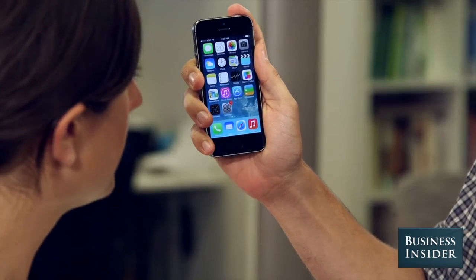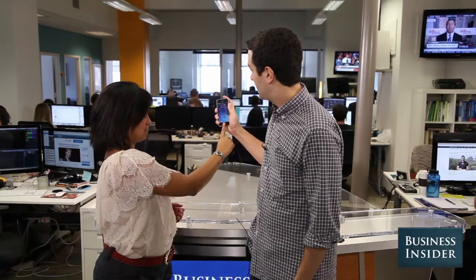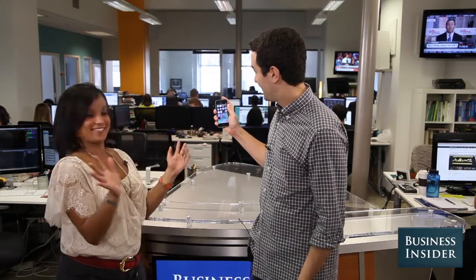Boom — there you go! That's pretty cool. Yeah, and you did it. Awesome! Is that cool? Yeah. It's like magic. So what do you think? I like it. I like not having to fumble with my password.